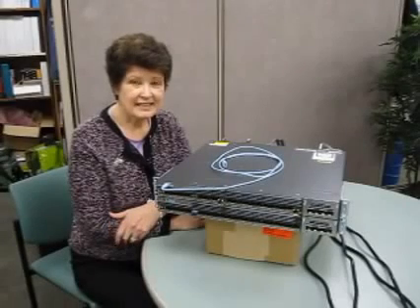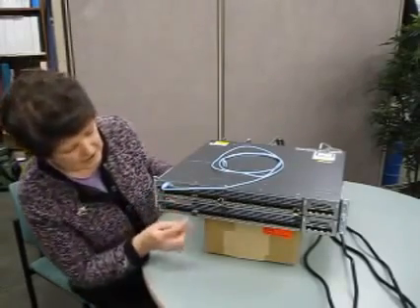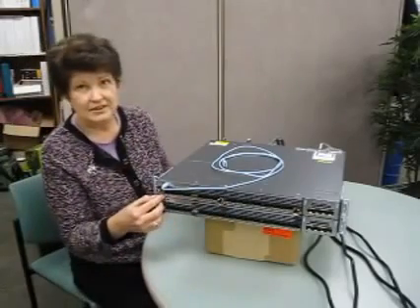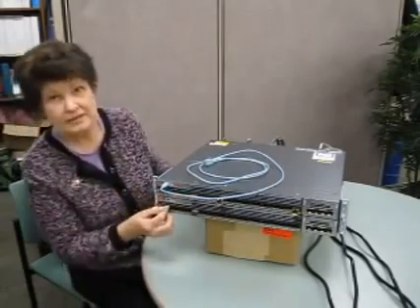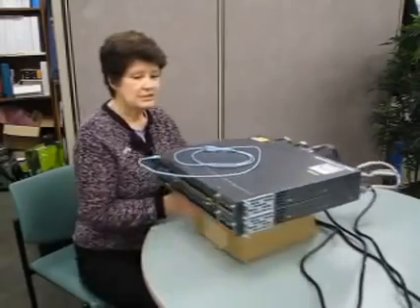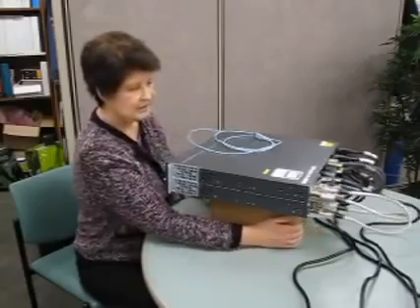Hi, my name is Denise and today we're going to learn how to stack Cisco 3750Xs that can be installed in the core of your network. This is a finished stack here, so you can see there's two 3750Xs here with SFPs already installed. The console cable is right on the front, it's a mini-USB that can be connected to either one of the console interfaces on the stack. You can see the rabbit ears, I call them, installed on the sides, ready for your 19-inch rack.